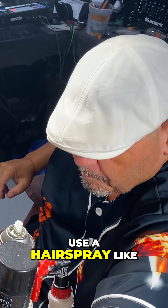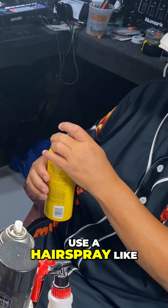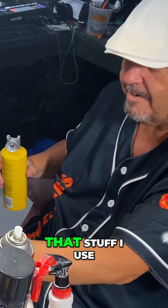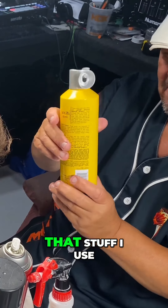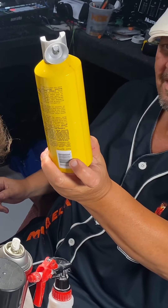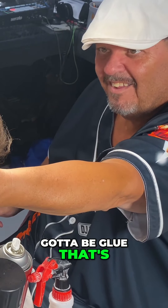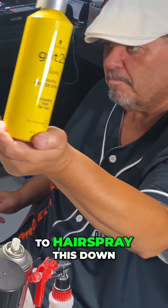Now I use a hairspray, like that. The stuff I use has got to be glue. That's the stuff I use to hairspray this down.